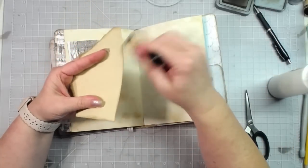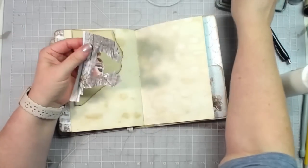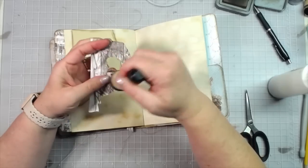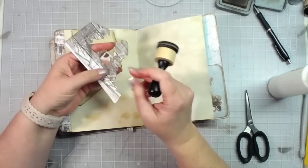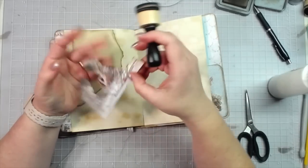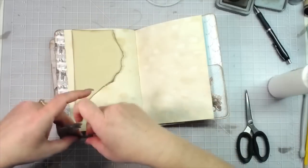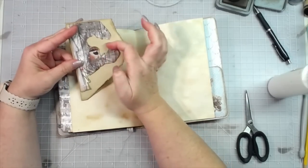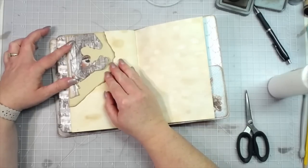Ink around this — Bazzill calls this 'almond cream,' that's what they call this paper. I'm all for sticking with what you know and what you're comfortable with, but sometimes go out on a limb and do something you're not comfortable with and see how it turns out. Ink all around that, and then we can see if there's something else we want to put back in here. I do like that — and then that will be a tuck up there too.